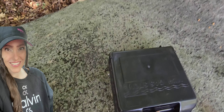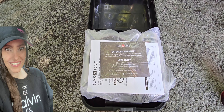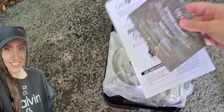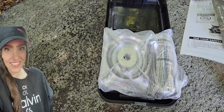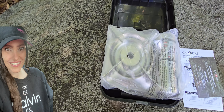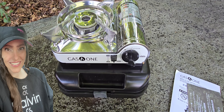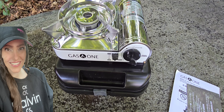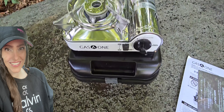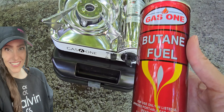Well, check out this. It looks like this here. It is Gas One. Then you get the extended warranty, the manual, you know, the regular hoopla. So it looks like this here, and I am so sorry for the background noise. It takes the little 8-ounce cans like this here.